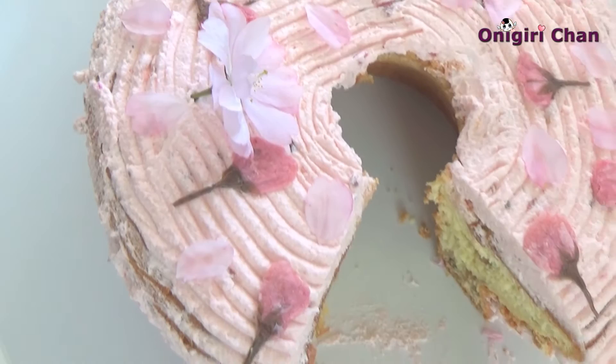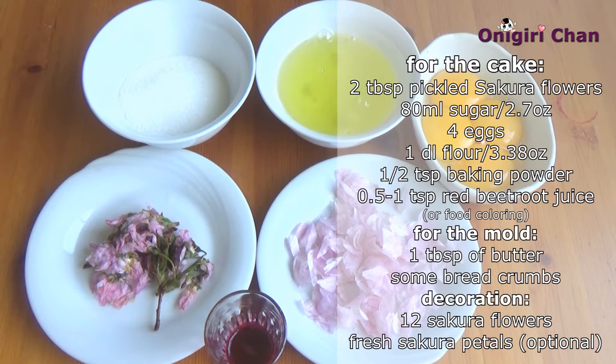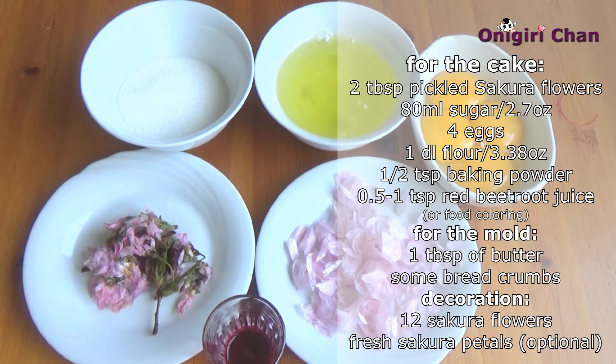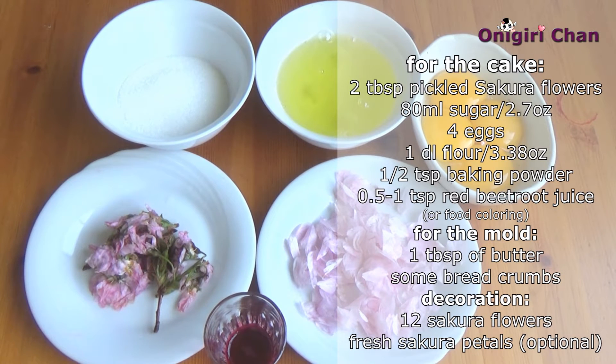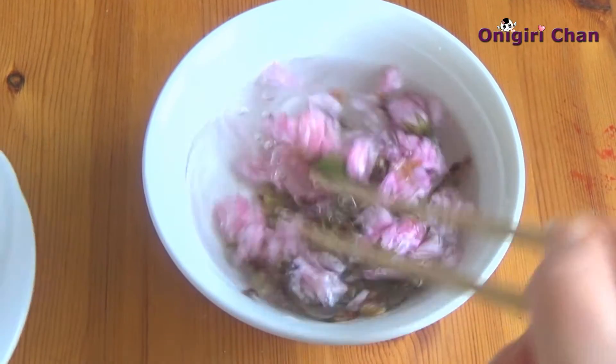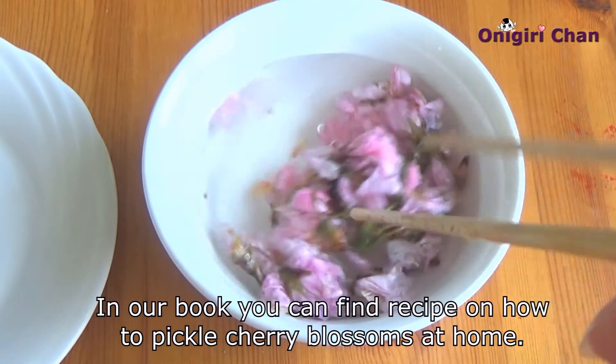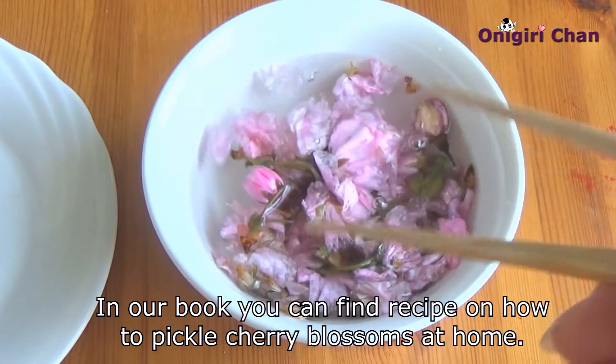Here are the ingredients we use: some cherry flower petals, food coloring, egg, sugar, and flour. Place the flowers into the water and change the water three times, then drain them well.